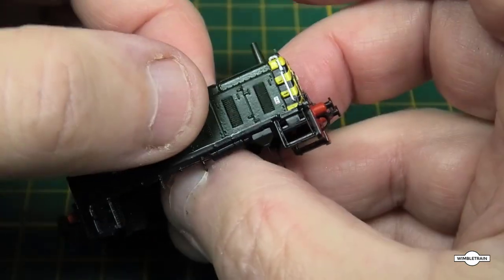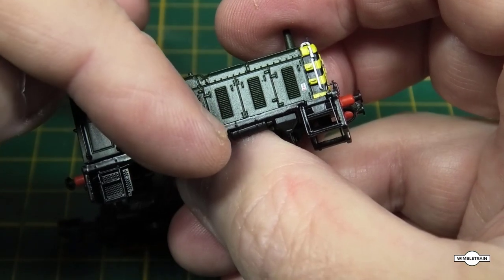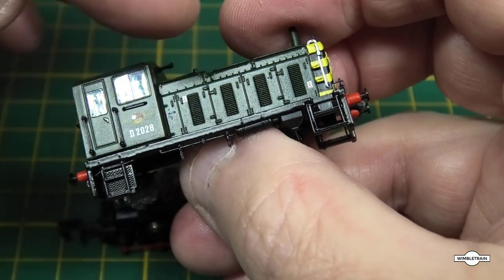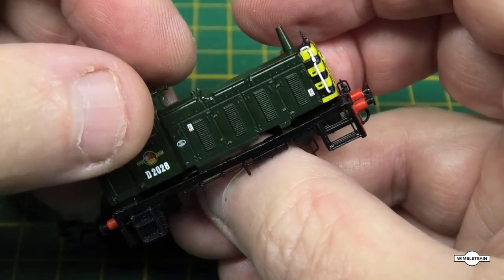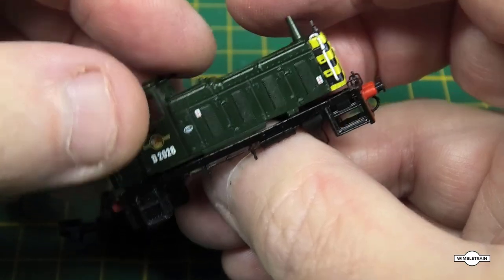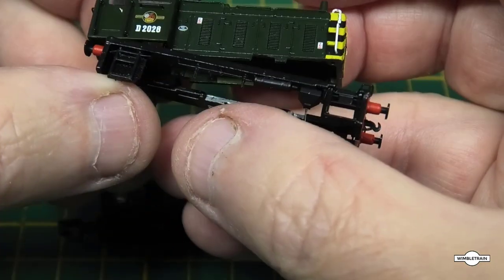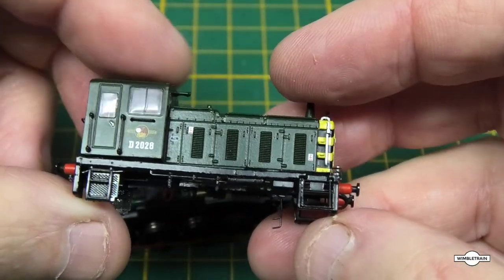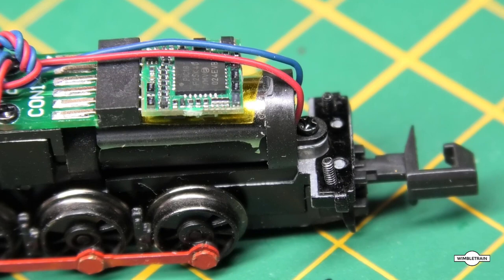When you're lifting this off, I suggest rather than pulling by this part, you try and grab it underneath. Mine was a bit hard to come out, and once I gave it a tug it just came off. A little bit of super glue will fix that and glue it back on to where it should be.